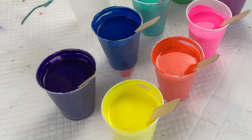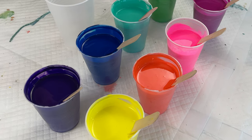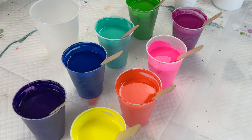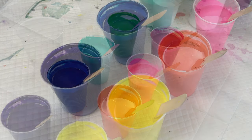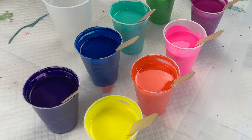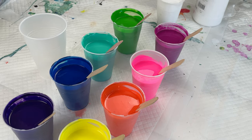So for today's pour, what are we doing? As you can see I have a lot of very bright and vibrant colors here. These are all Liquitex and Artist Loft paints. These are all mixed two parts Floetrol, one part paint, and then I did put a dash of Liquitex Pouring Medium in each cup along with a few drops of water to thin it down.